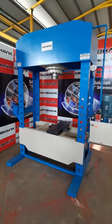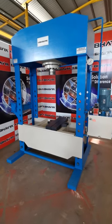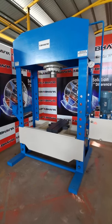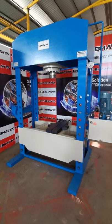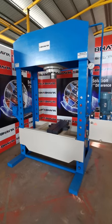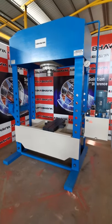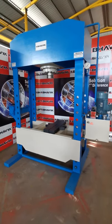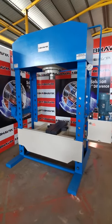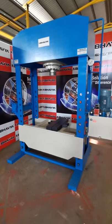In this entire hydraulic power pack machine, we have fitted all the components with reputed make. It has been powered by specially designed double-acting hydraulic cylinders made out of quality steels. The cylinder bores are honed to a mirror finish for long life of piston seals. The ram has been made out of EN8 material, and the surface of the ram is hardened and ground for long life.